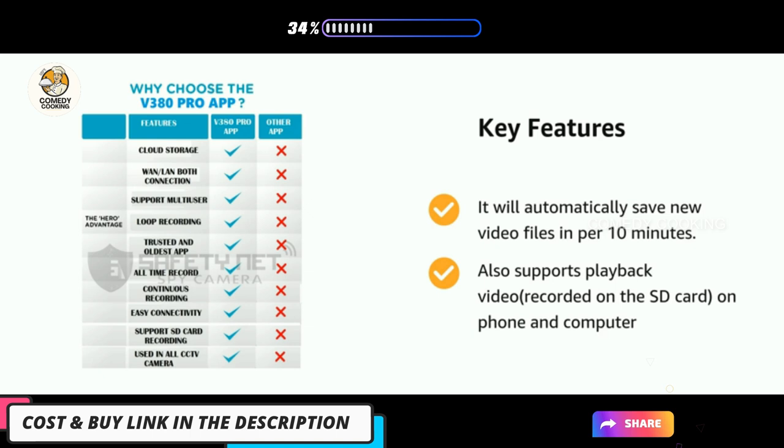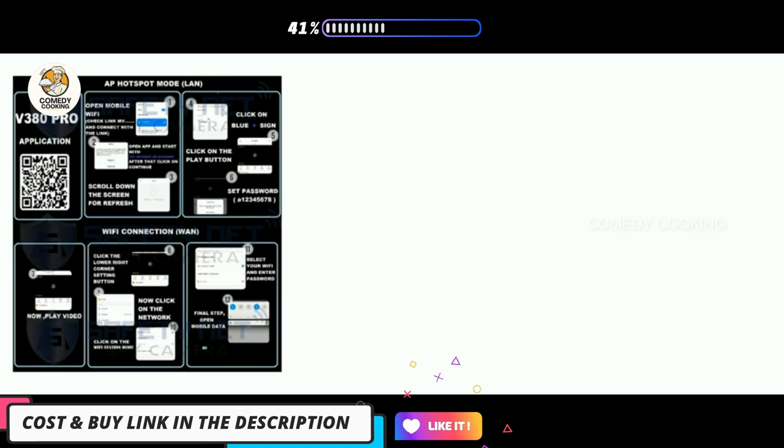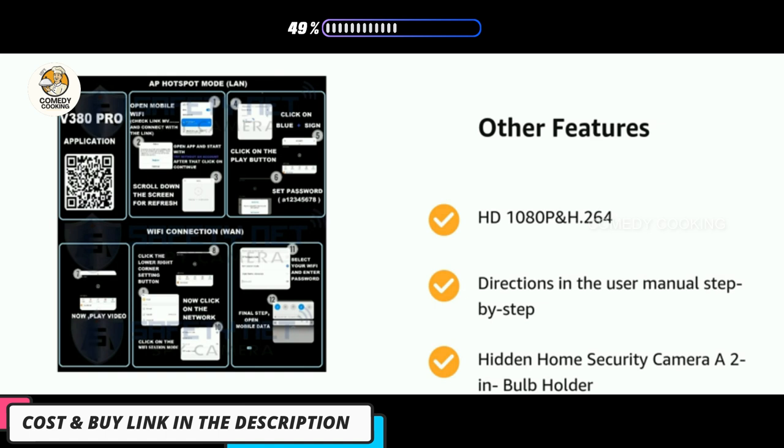It also supports playback of video recorded on the SD card on both phone and computer, featuring HD 1080p quality. Step-by-step directions are provided in the user manual for setting up this hidden home security camera as a bulb holder surveillance camera.